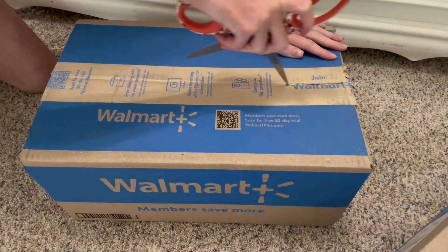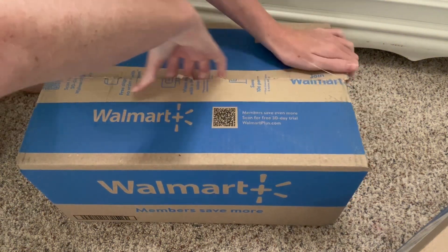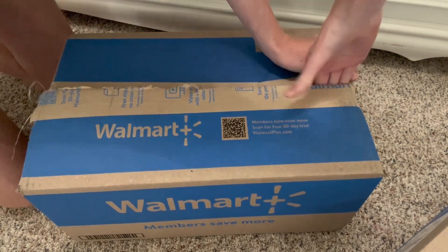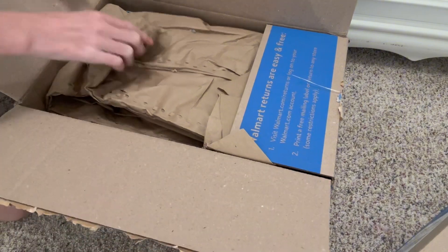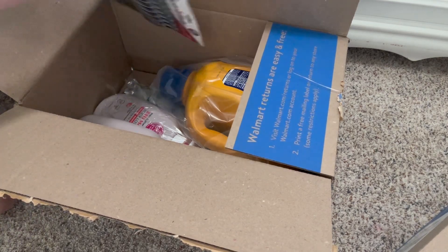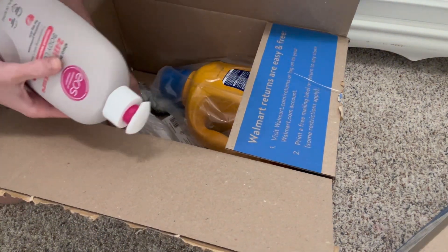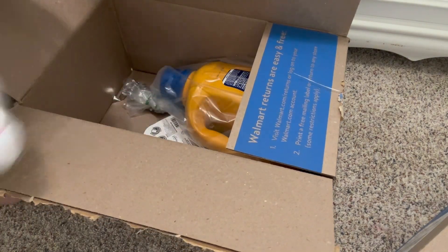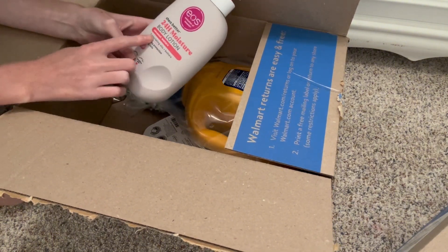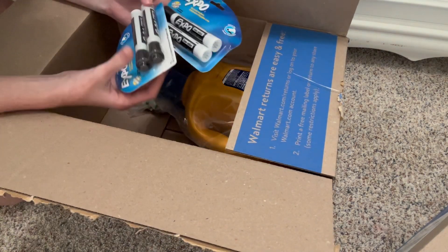I actually know what's in these two boxes because they're quite heavy, so that gives me a hint. Let me open them up — why does Walmart have such strong tape? Oh, there's more stuff in here. Some of this stuff is actually for my brother — he had to get pins. Me and my mom needed some more hand sanitizer, and we got it in coconut water scent so it smells so good. We also have some Expo markers — we got the cheap kind.